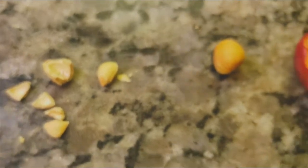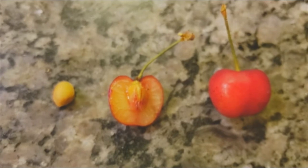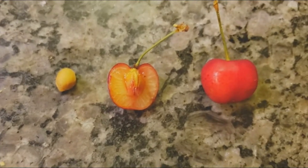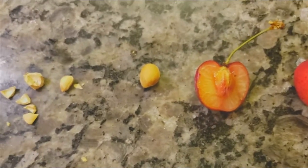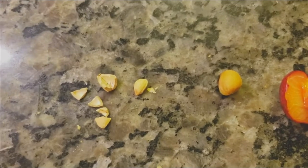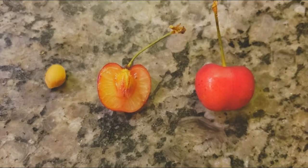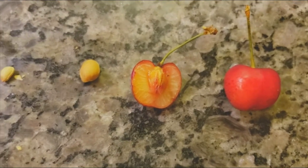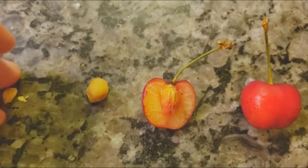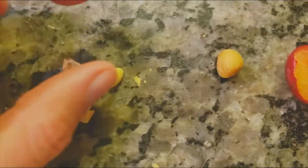That hard endocarp is like a stone, so another name for a drupe — which is what this is — is a stone fruit. That term gets used pretty commonly. Fruits that are the same as this include peaches, nectarines, and also almonds. Almonds are technically drupes; it's just that the flesh part is not what you eat — you actually eat the seed in the case of the almond.